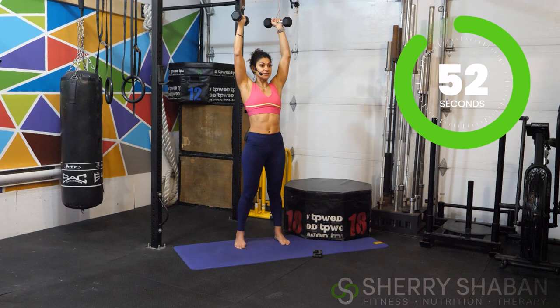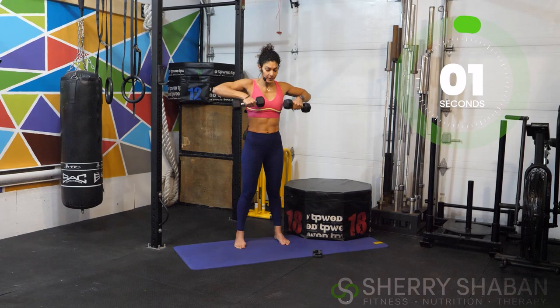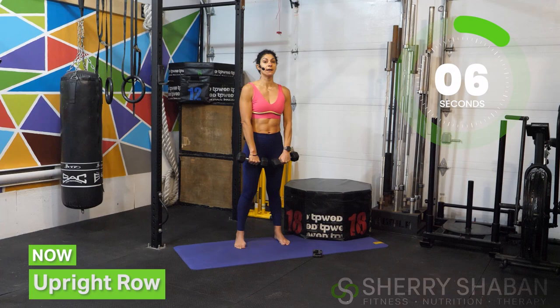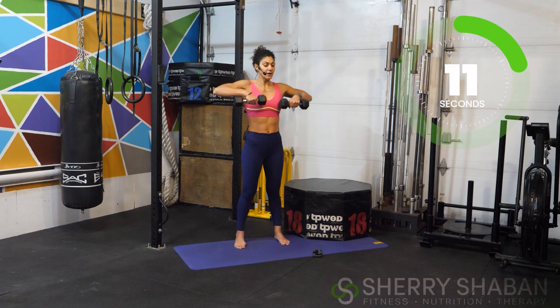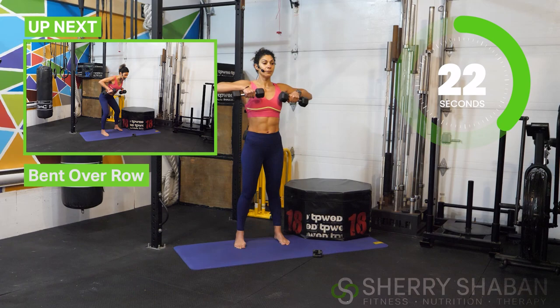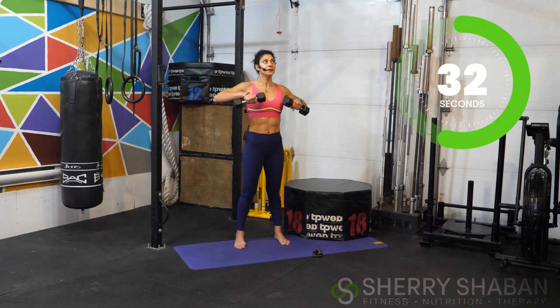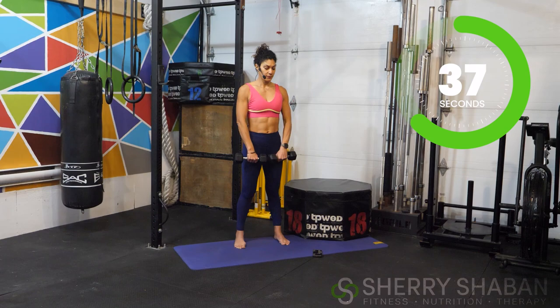Now bring the weights down and lead up with the elbows upright — this is an upright row. Just bring the weights up to mid-chest, about where the bottom of the armpit is. Continue to breathe, and really focus on connecting with the shoulder blades in the back. Can you pull the shoulder blades down and back? That gives you a little more stability. Exhale on the effort.